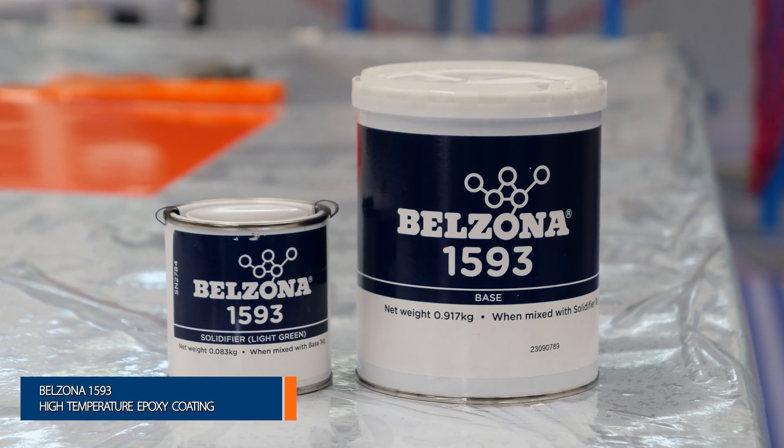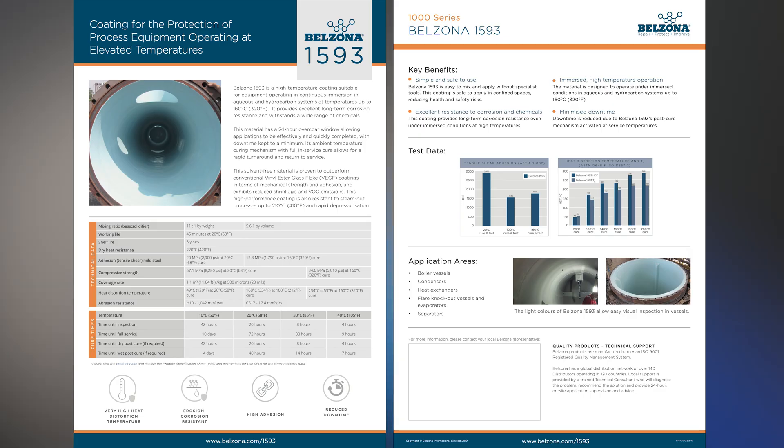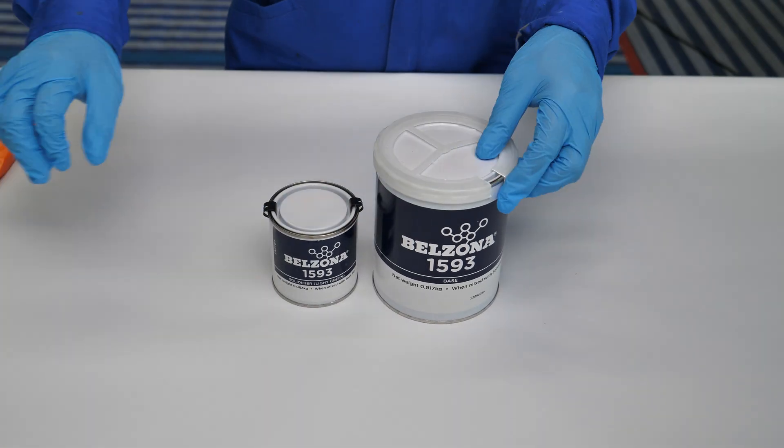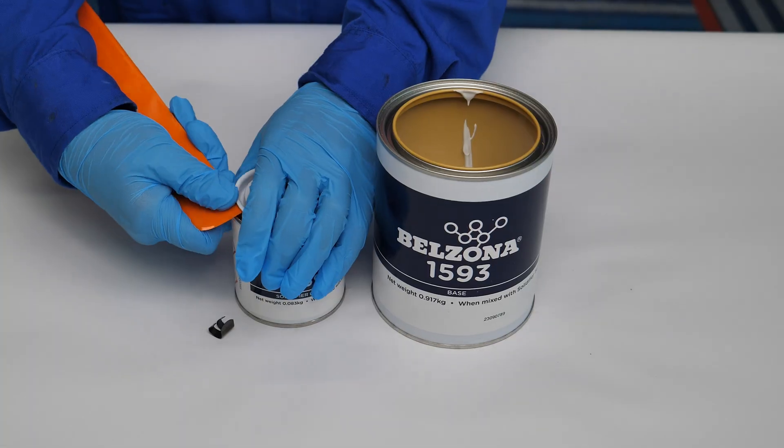Now it's time to bond the insert using Belzona 1593, a coating specifically designed to provide long-term corrosion and chemical resistance, even in equipment operating in continuous immersion at temperatures up to 160 degrees Celsius, 320 degrees Fahrenheit.